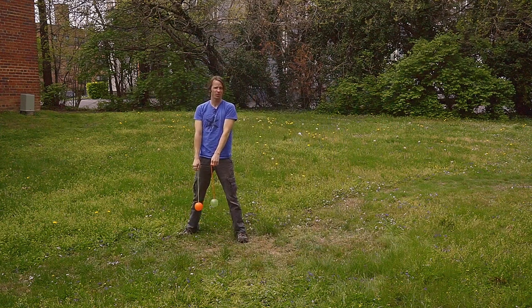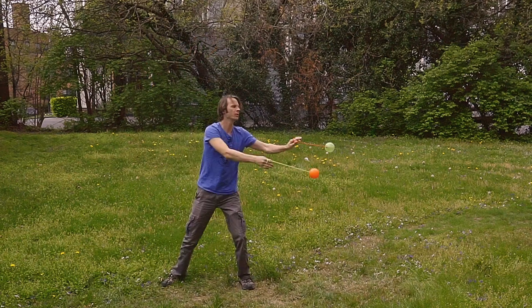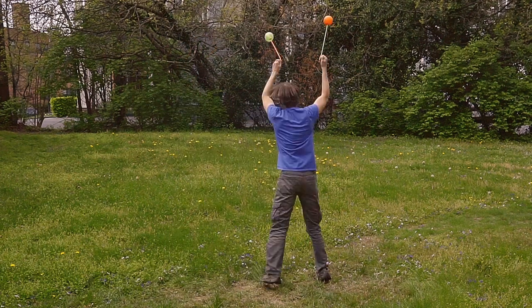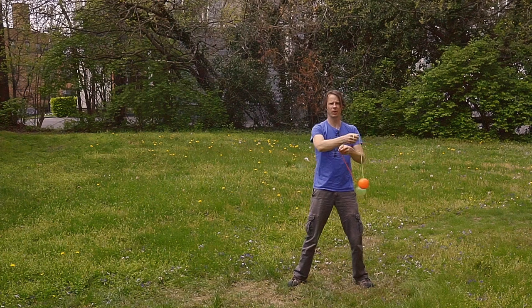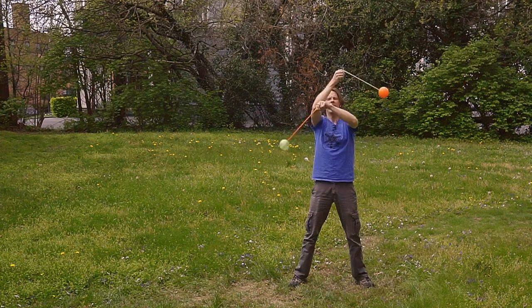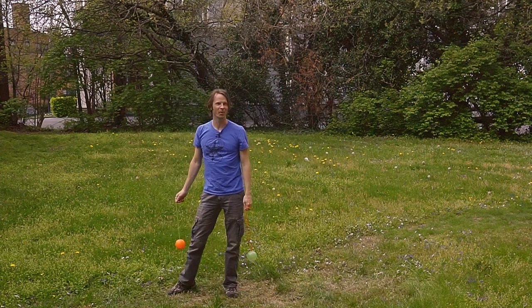Let's see the whole combo from the beginning: tuck turns going under, over, under, over, and pendulums around, pendulums around, and we take that step and stall. Bring the left hand out and thread the needle once, twice, and around big, twice, and we take it all the way around to stop. Let's see that again in slow motion.